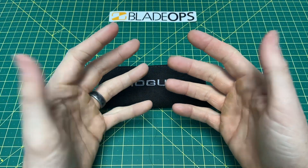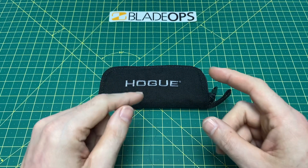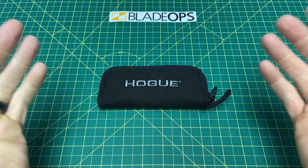Greetings YouTubians and welcome back to Wayne Sharp World where today we have another episode brought to you by Blade Ops. Be sure to look them up for all of your knife and EDC needs.